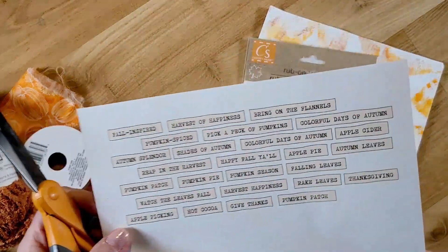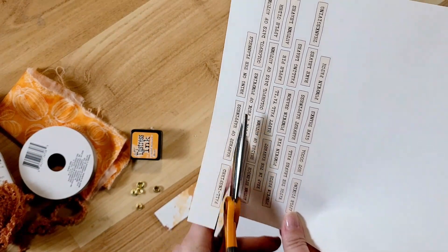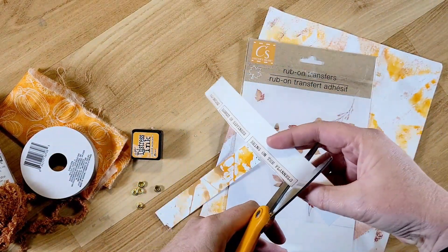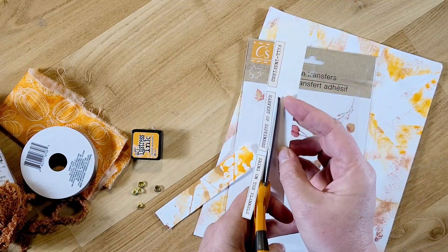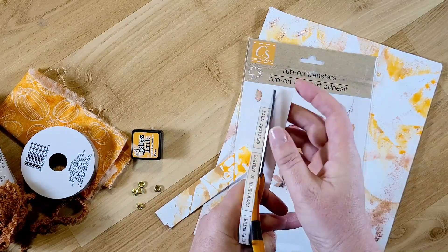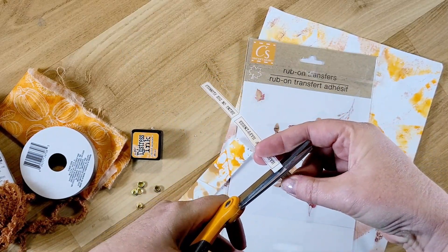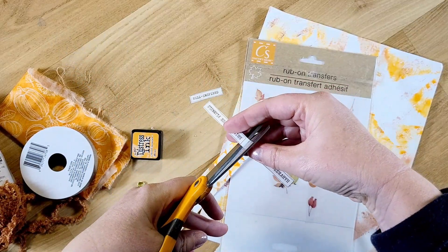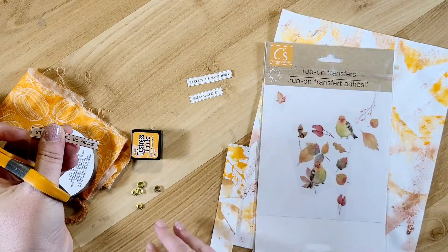I'll let you read the words here. I'm going to start cutting these out and I'll make three here on this video and probably make the rest off camera. I'll do the first three at the top — it says 'Fall Inspired,' 'Harvest of Happiness,' and 'Bring on the Flannels.' If you happen to have one of the Tim Holtz word packs, you could use those as well, but I don't have any of those.